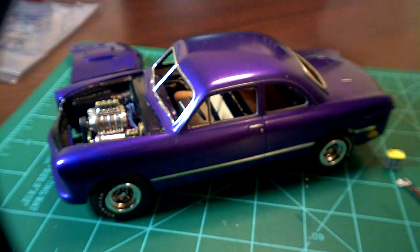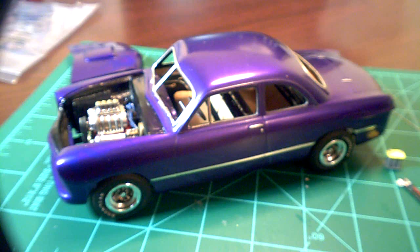That's the update on the '49. I'm kind of getting a little burnt out on it after all that wet sanding and polishing, but I finally got through that. I'm going to start next on this one.